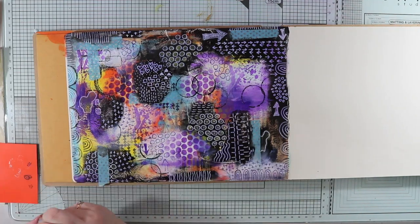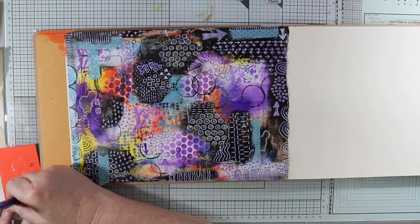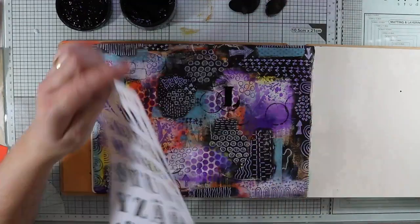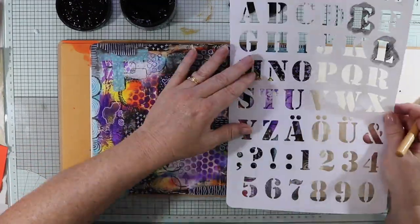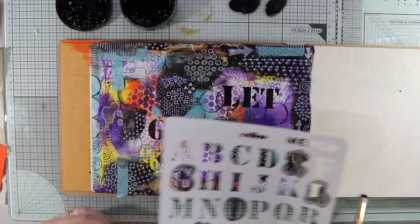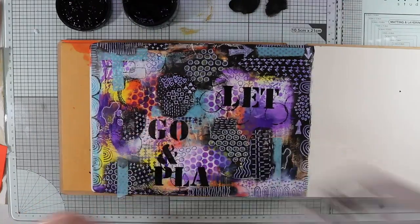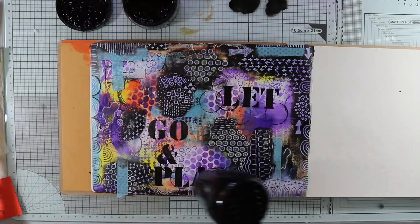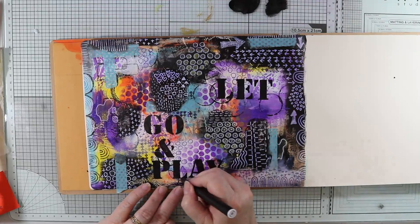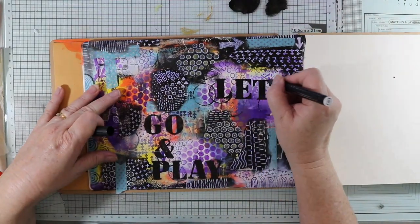I've also got a paint pen in crushed grape that I'm going over in some areas — just some arrows and so forth. Now I've got this alphabet stencil and a stencil brush, and I'm using the Dylusions black marble paint just to stencil out my saying, which is 'let go and play' — and I've really had a good play today! I'm making sure it's all dry, then using a felt tip marker to join all my letters together.